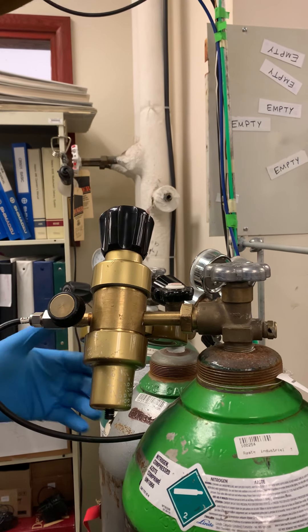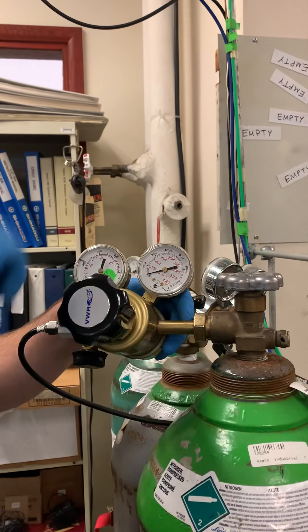Sometimes you're going to hear a little bit of gas expelling from it. That's usually the gas that's contained in here.